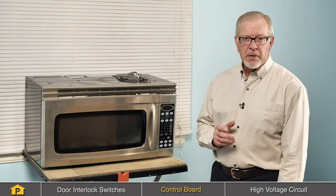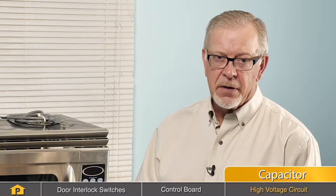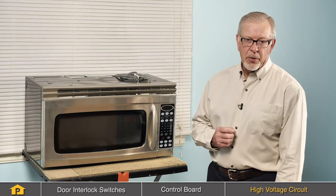Another section of the microwave that may cause a no-heat situation is the high voltage circuit. The high voltage circuit consists of a transformer, a magnetron, a diode, and a capacitor. If either of those components has failed, you will not have microwave energy and therefore no heat in your microwave. To access those components, you'll need to remove the cabinet, and then we can check for continuity on those components with a multimeter.